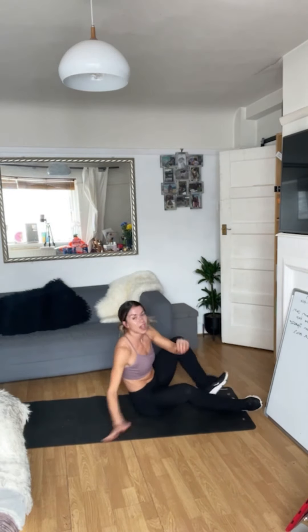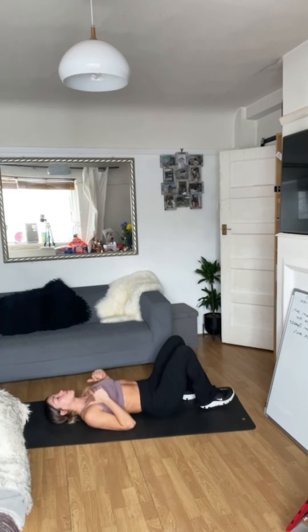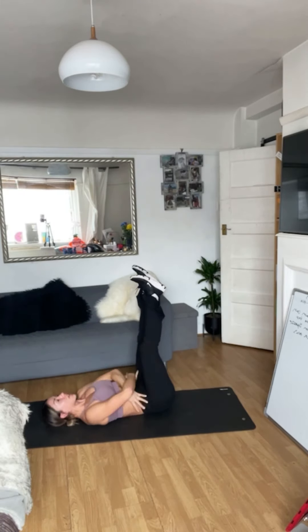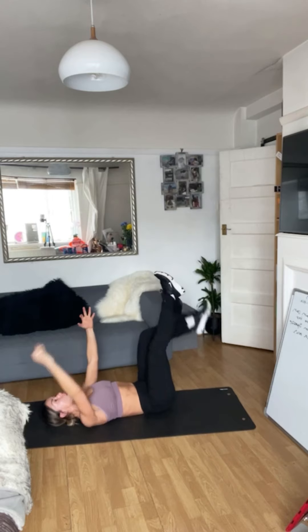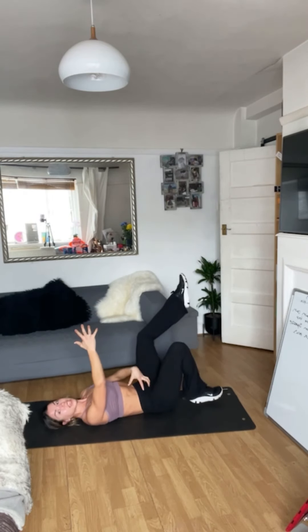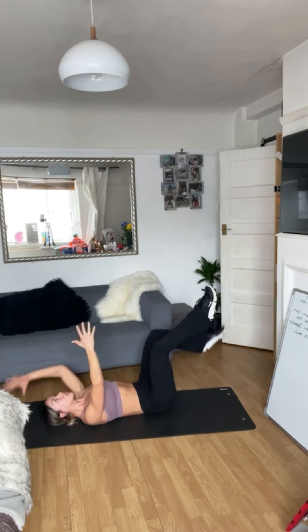We're heading onto our back into the dead bug. Prenatal — get those two cushions behind your back so you're on that incline. Extend yourself here. Brace everything in that centre. Now give me a long leg, or keep it to a bent leg — you decide. But nothing moves here. Try and move through that brace.